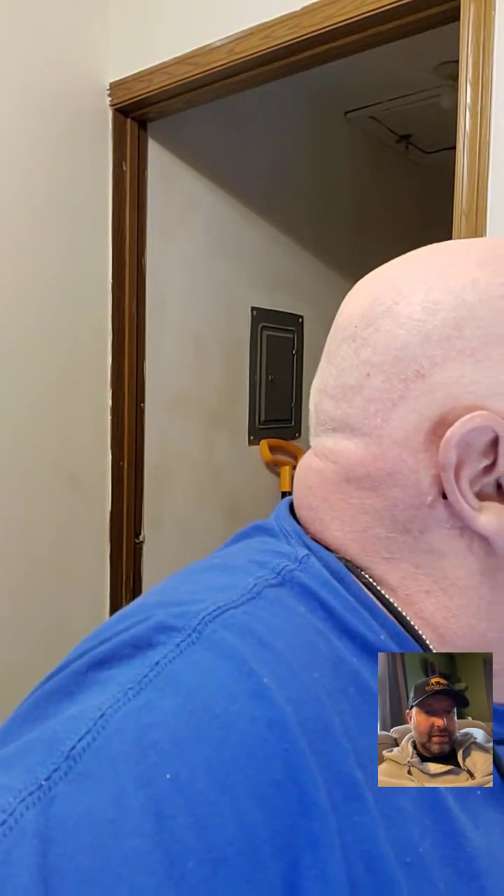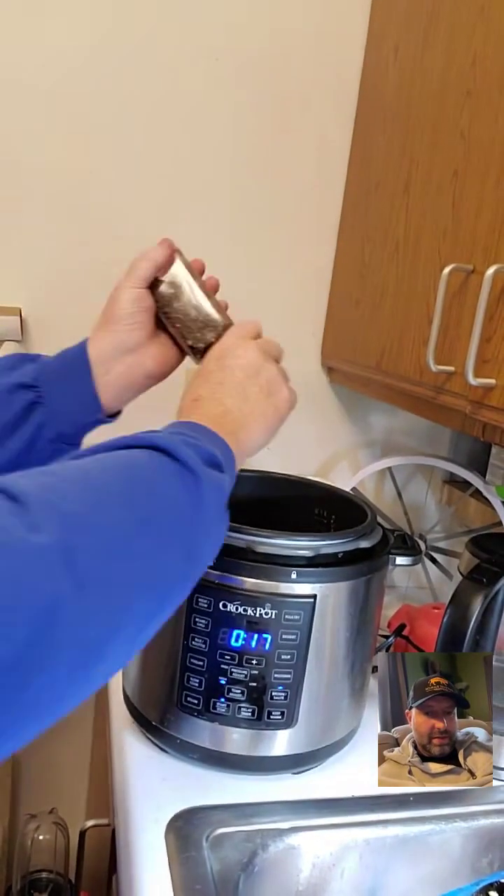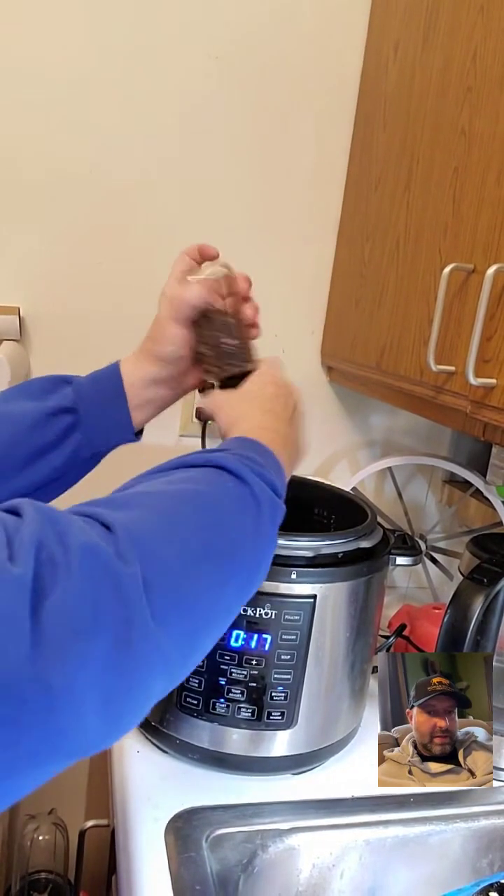That's my electric kettle — I boil water in it for coffee, tea, and cooking. It'll boil almost two liters of water in about three minutes. We'll add a little bit more Adobo powder seasoning, a little fresh-ground black pepper.